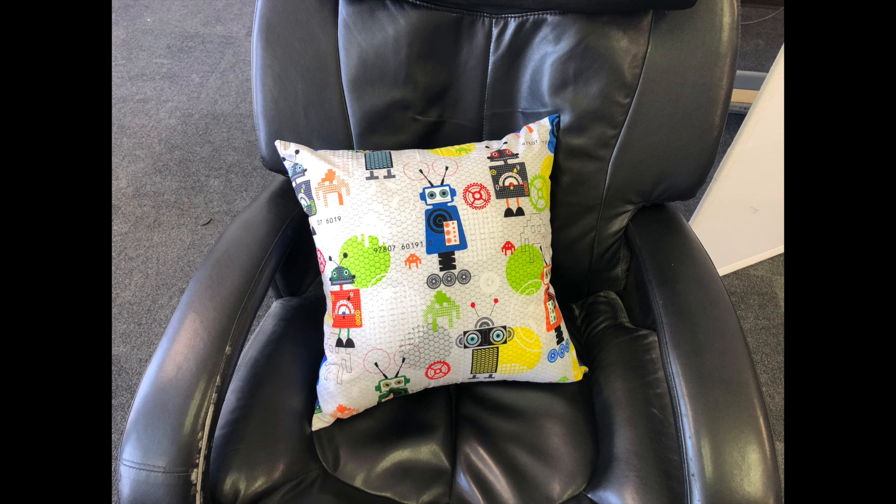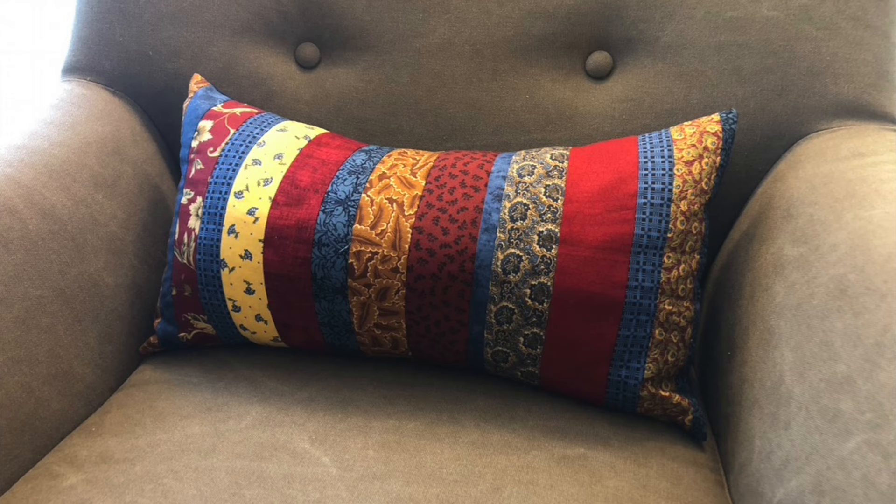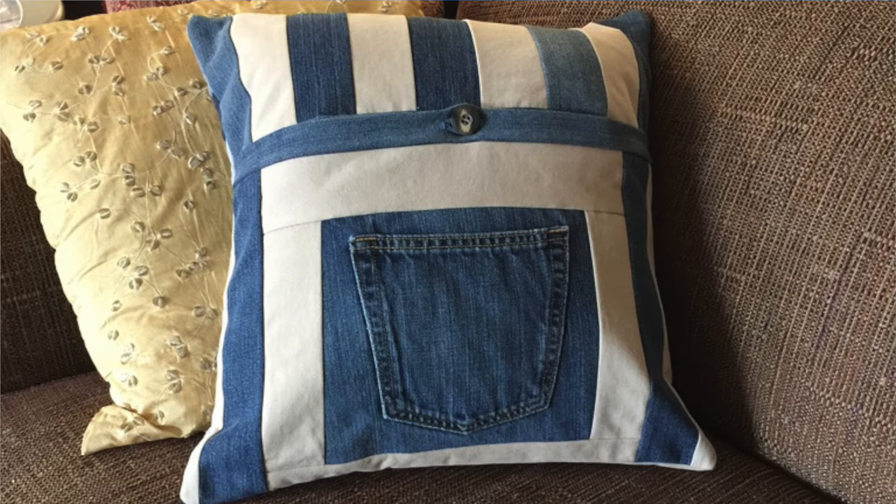You might be a quilter, but not all situations call for a quilt. You might need a fast and easy gift. You might want to show off a special block. And let's face it, not all people and occasions are quilt worthy. Today it's all about pillows — the fast and easy ones, the use-up-your-scraps-and-stash ones, and the personalized ones. Stick with me and I'll show you how to do it.